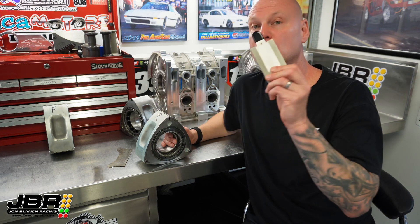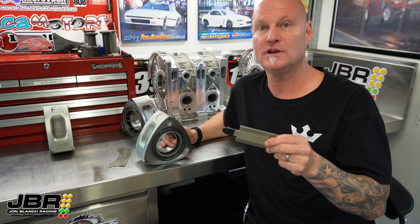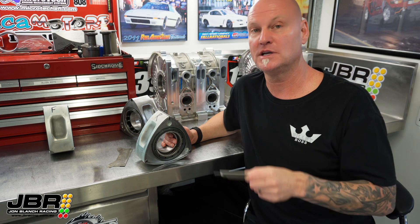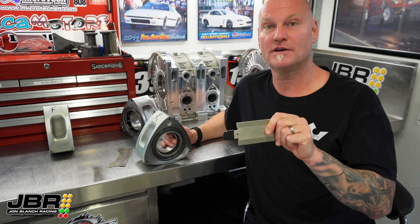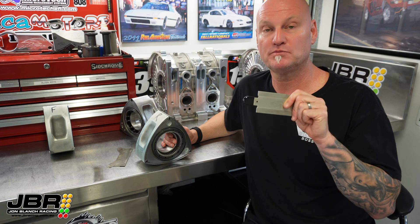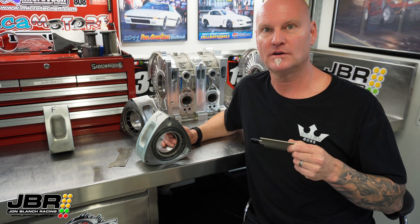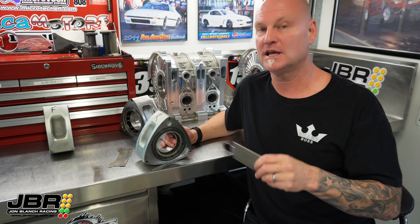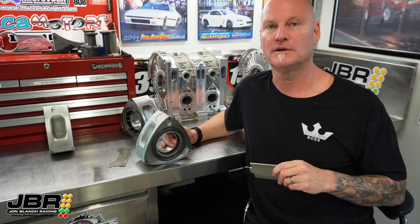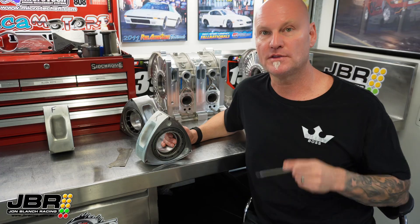If you want one of these apex seal groove files, shoot me a message on Facebook — at the time of doing the video I do have plenty sitting on the shelf. Thank you for watching. If you haven't already subscribed to this YouTube channel, please do so and click the bell so you get notifications when I make another video. I have a few more rotary tool and rotary tech videos coming up in the near future, so make sure you subscribe and I'll see you all again soon.